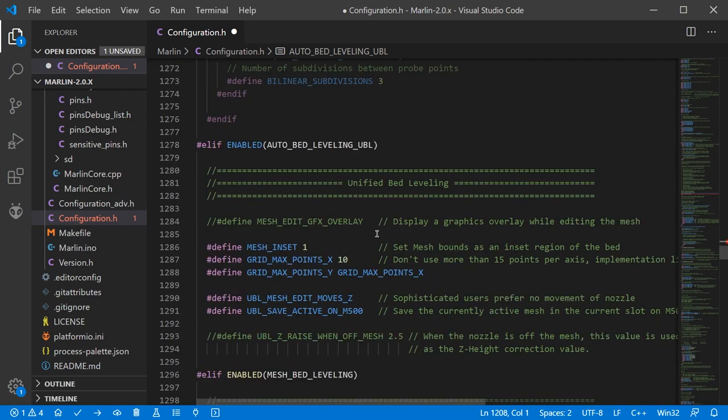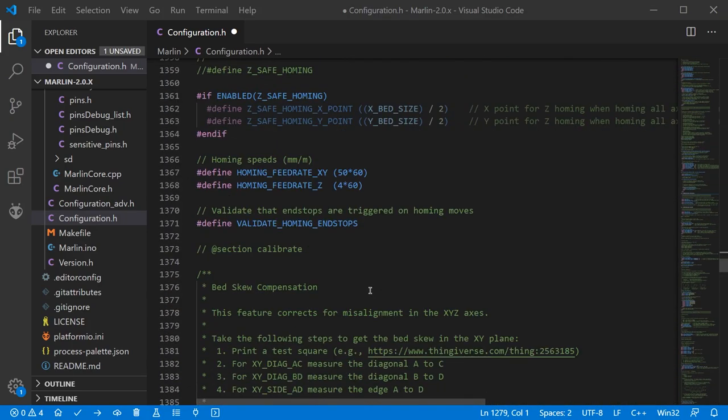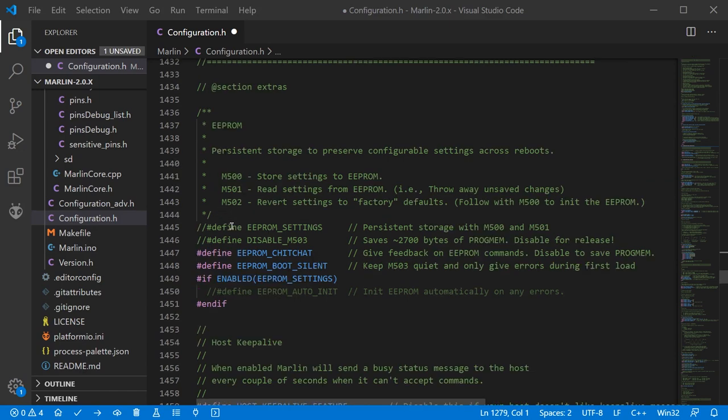Jumping down to approximately line 1400 and the additional features section, we have EEPROM. This is a really useful setting — it allows you to modify features of the printer such as steps per millimetre very easily, as it stores additional values on top of the firmware and uses those as a priority. We're going to enable EEPROM — it's very easy to enable.